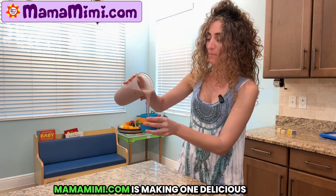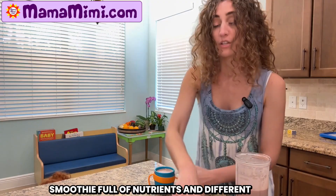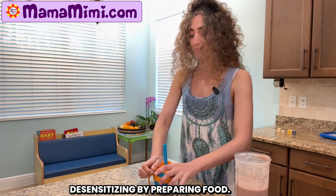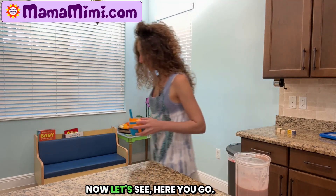MamaMimi.com is making one delicious smoothie full of nutrients and different flavors and textures. And we are desensitizing by preparing food.